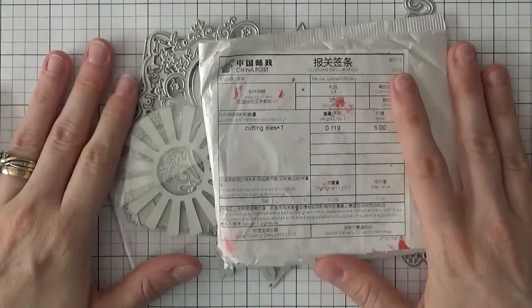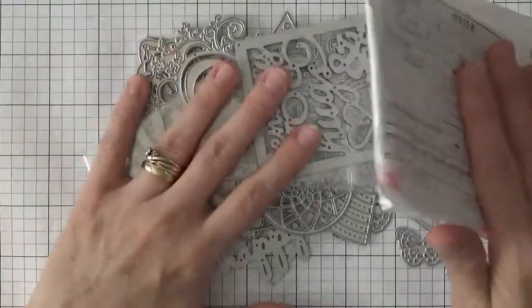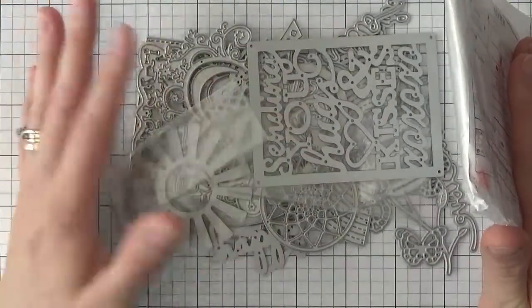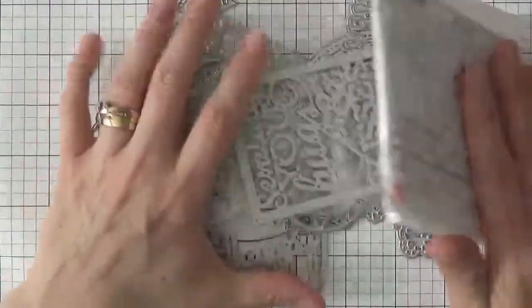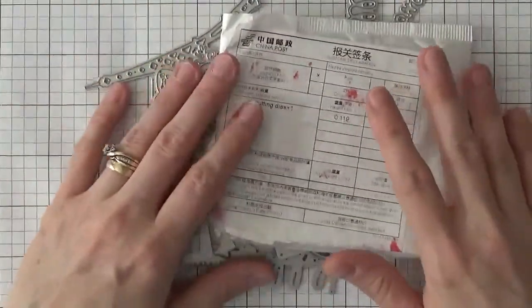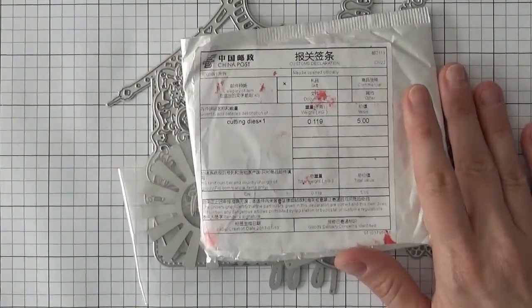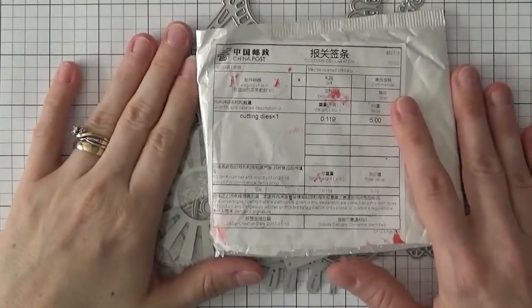That ends this haul video — I hope you enjoyed it. There are so many good dies here, and what did I spend? About 20 to 25 dollars for all of these dies, so these are a really good deal with such a great variety.